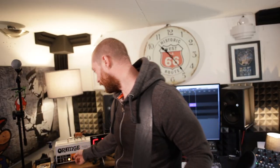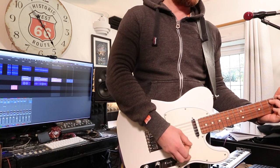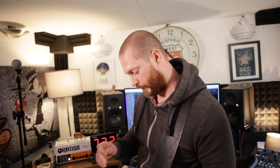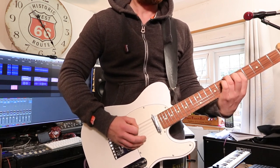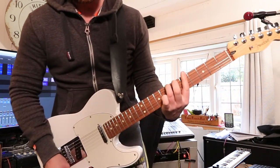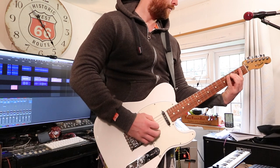I'm going to flick on the drive channel — this is the dirty channel sound on a single coil guitar, and with the Klon. I'm going to do a bit of a riffy thing with the drive channel and the Klon together on the bridge pickup, because I think it sounds cool.